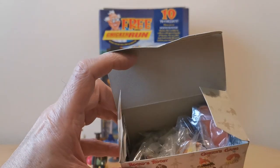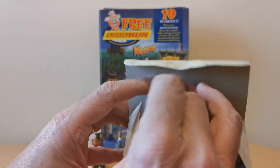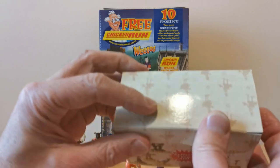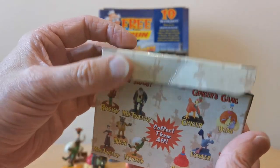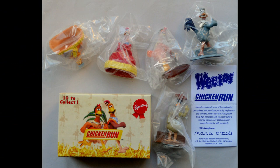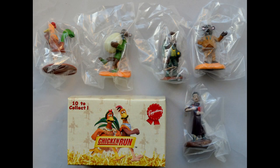It must have been a bit of a nightmare to fit them in because these are so well packed into the box — I can't really get this one in particularly well without all the box bulging. But anyway, lovely offer this one. Really nice to tie it in with a major film release as well.